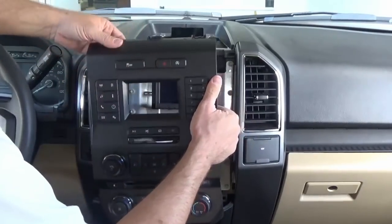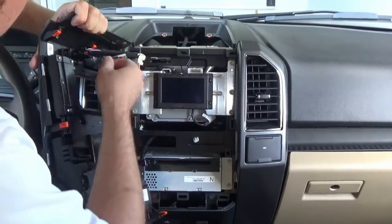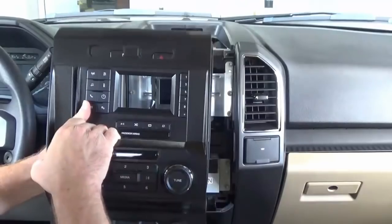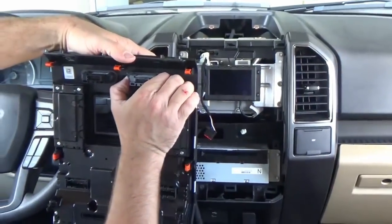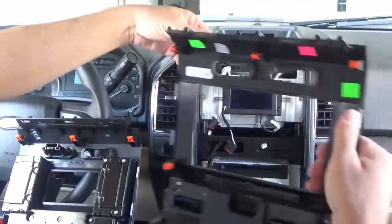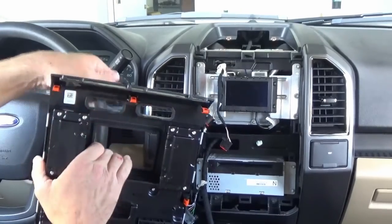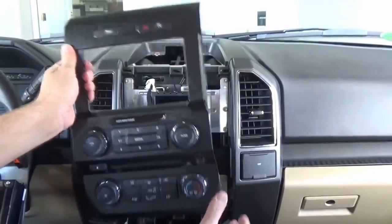Now up on top here there are two series of buttons, and those are also plugged in in the back, so we're going to want to remove those connectors. Now we're going to take these two sets of connectors out and put them on the replacement bezel that we send to you. All we're going to do is come in from the back — there are two clips on each side. Push those clips in, slide the button out, and then put it in the same way. It'll snap right into place. Now we're good to go with this bezel, so we'll set it aside.